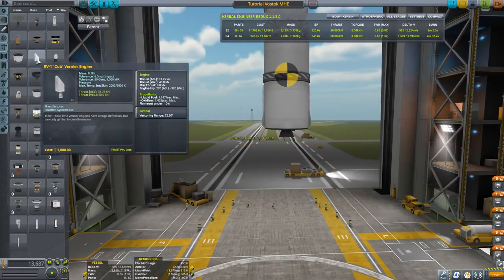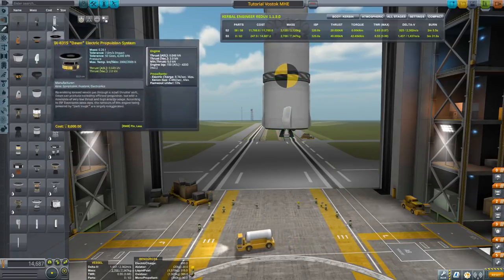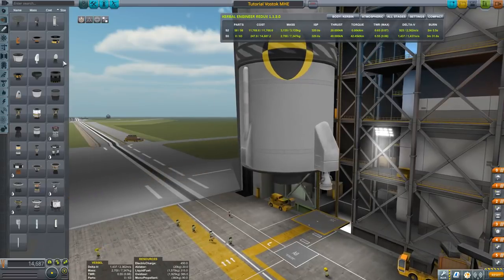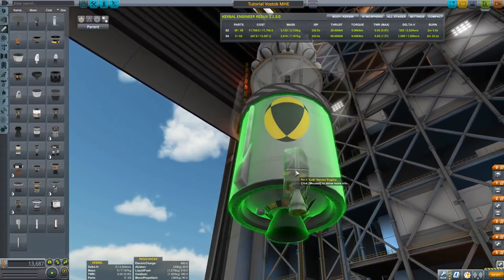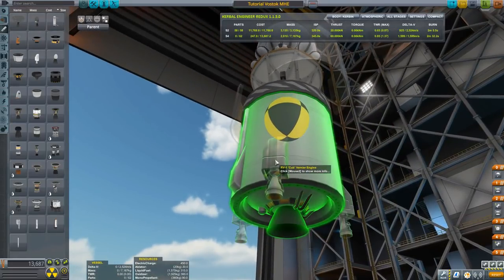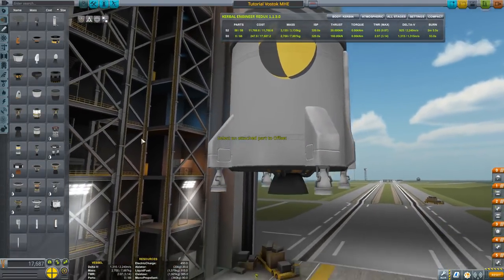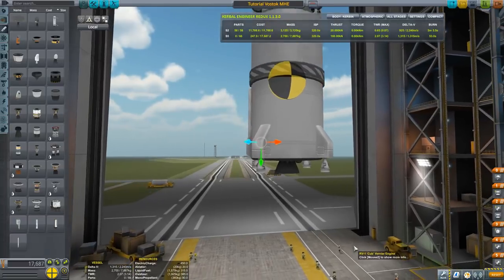We want the vernier engines, and we're going to use the RV-1 CUBS because they were designed exactly for that purpose. You can use the ants but they look a bit too small. We line them up with the thrusters — in this configuration they would clip into the pipe, so they have to be offset. Move up a tiny bit — perfect. It looks like it was built into the thing.